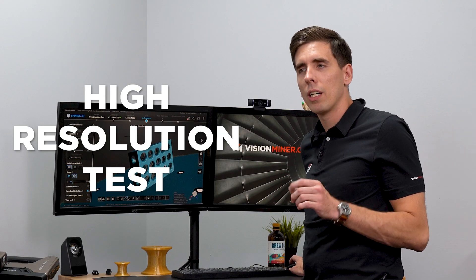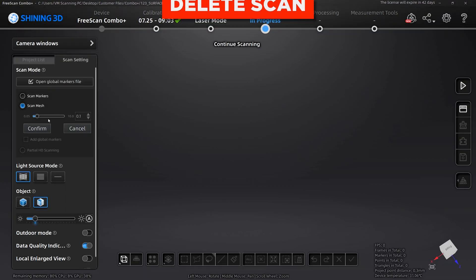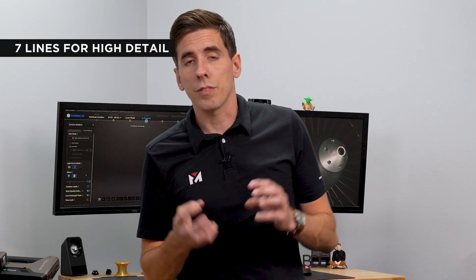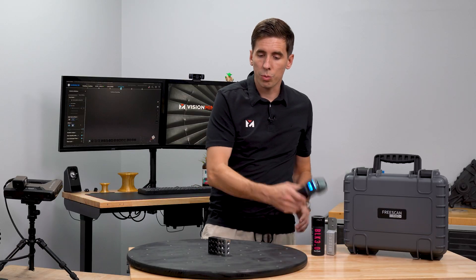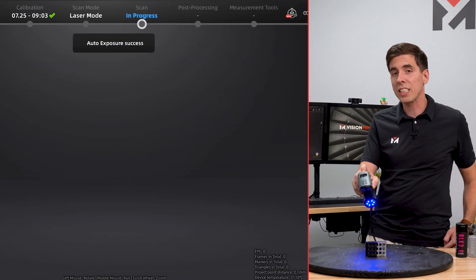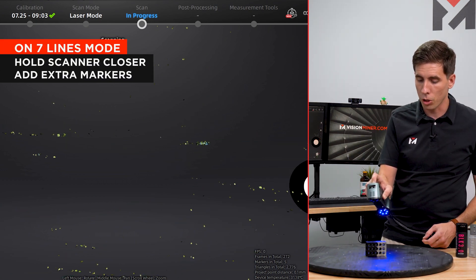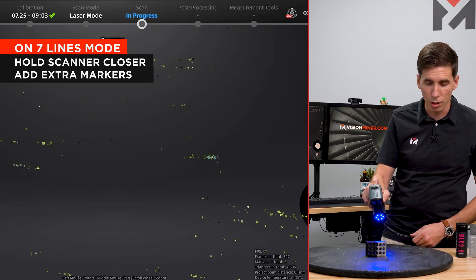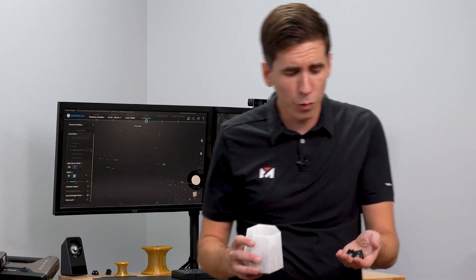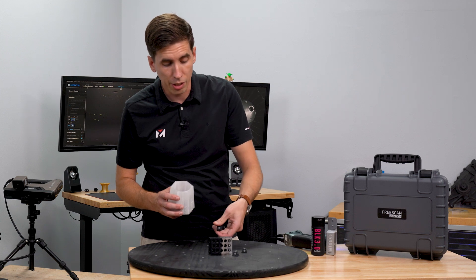Let's do one high resolution test, and then we'll switch over to IR to see how that scatters the light. Right down to 0.1 millimeter. So this automatically switched to seven lines for high detail. I'm going to do auto exposure and we'll see what kind of difference that makes. One thing to note is when you're on seven lines, you have to hold the scanner a lot closer to the part, which also means you need more markers around the part because the viewing window is much smaller. So at this point I don't have enough markers on my table, so I'm going to add three or four markers in the form of pyramid markers, which we include with every scanner we sell.